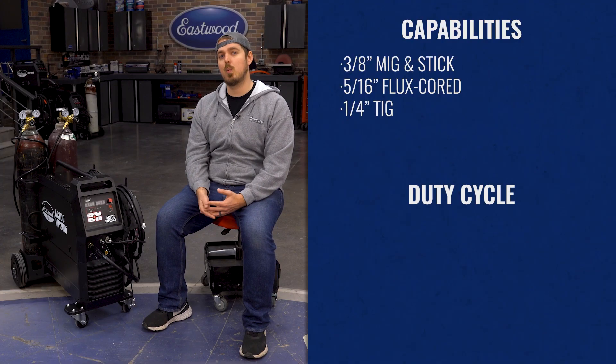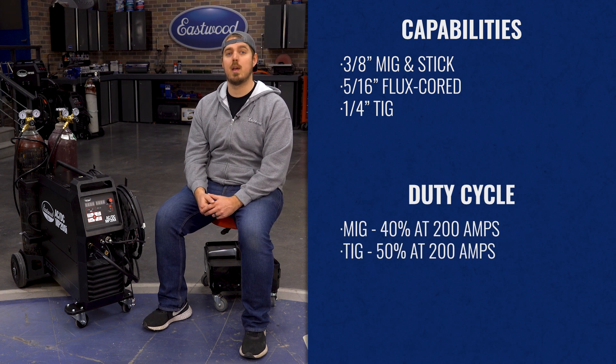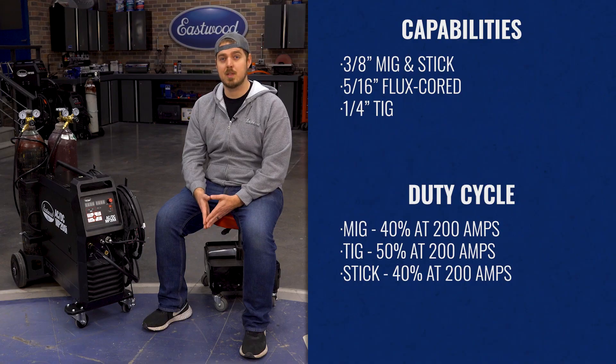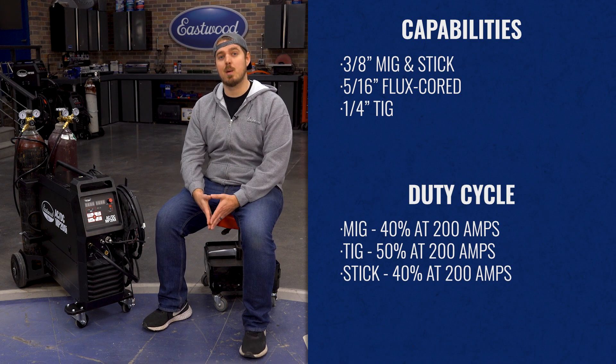The duty cycle for this welder is 40% at 200 amps on MIG, 50% at 200 amps for TIG, and 40% at 200 amps for stick, which is perfect for completely finishing those welding jobs without having to stop and wait for the machine to cool. A really nice feature for those high production environments.